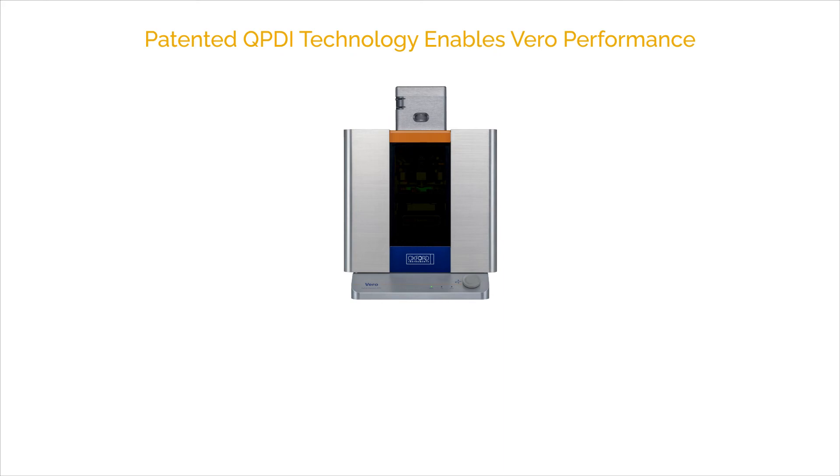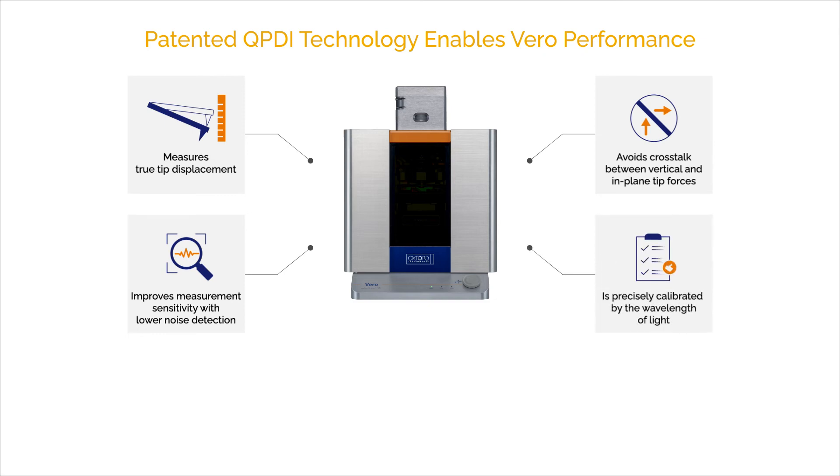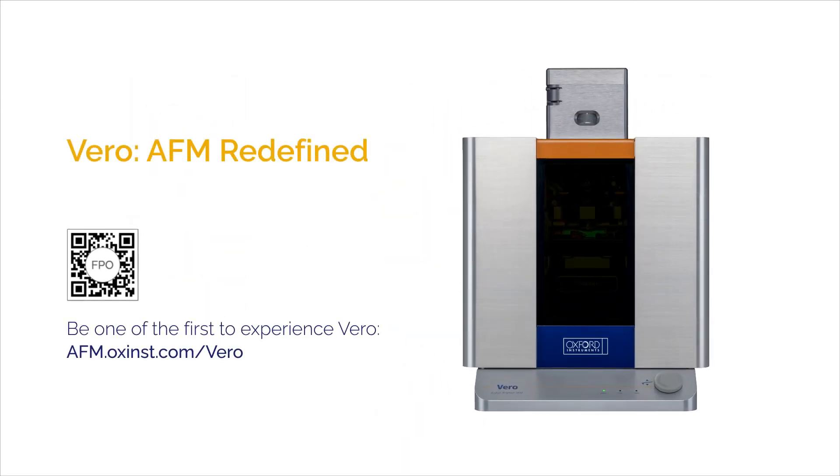In summary, Vero's patented QPDI technology enables the direct measurement of true vertical tip displacement. It makes this measurement with significantly lower noise, eliminates crosstalk, and is precisely calibrated. Taken together, these technological advances enable AFM measurements to be made with unrivaled accuracy and repeatability. Vero — AFM Redefined. Contact us today to experience Vero.